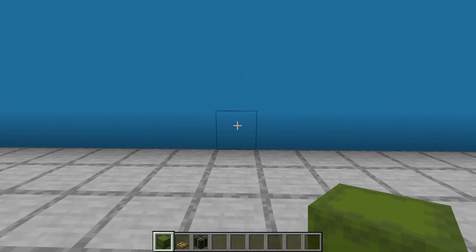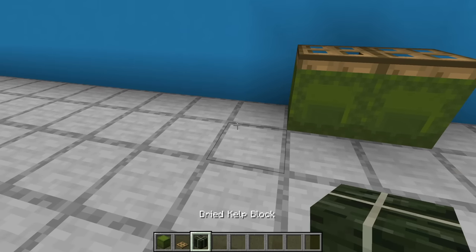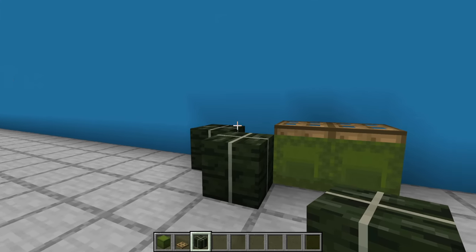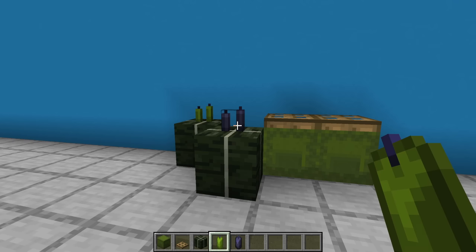Next, a dumpster — this is best placed against a pre-existing build. Two green shulker boxes next to each other with oak trapdoors on top, and then one or two dried kelp blocks to look like tied up trash bags. You may also choose to add some candles to the top to look as though the drawstrings have been twisted and tied together.